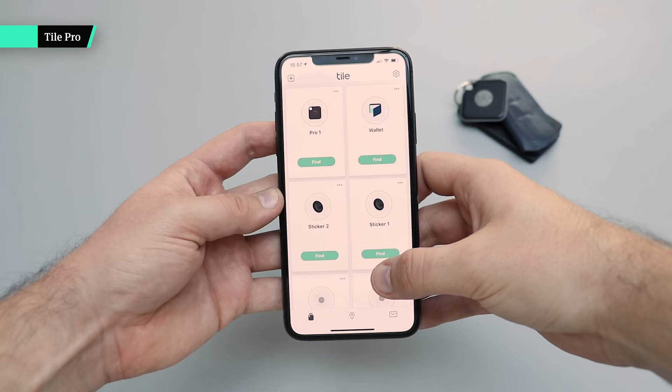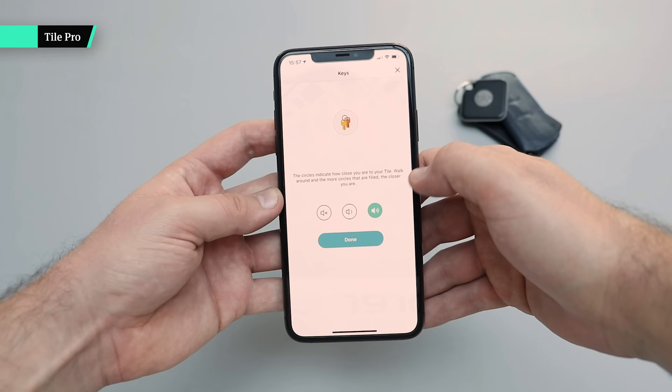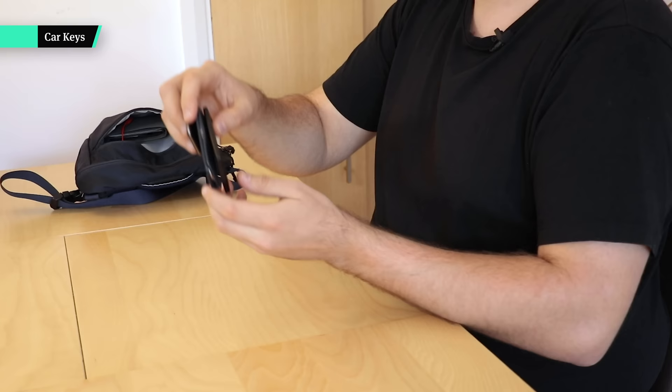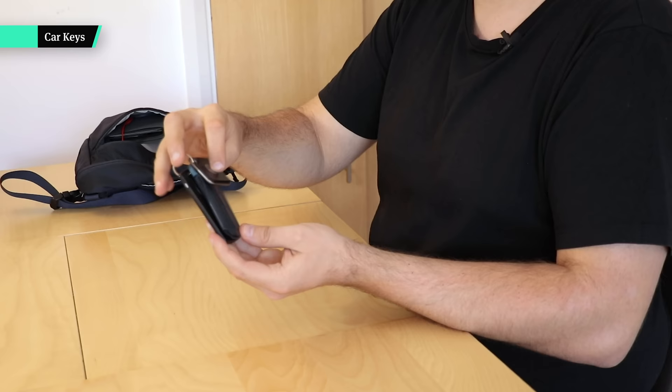Next up we have the Tile Pro. If you've never heard of Tile, they're little things you can attach to items — namely your keys or wallet — link them up with your phone, and when you lose them they emit a loud ring so you can find them. Pop them on your keys, set it and forget it. Finally I have my car keys from Renault — I like how they're shaped like a credit card so they lay flat and don't take up too much room.